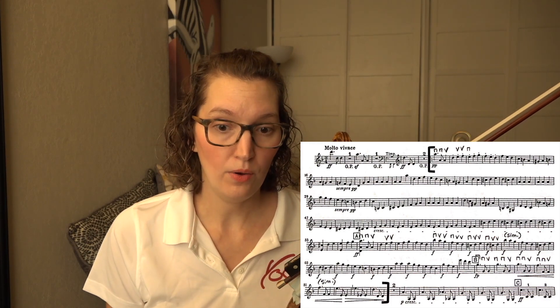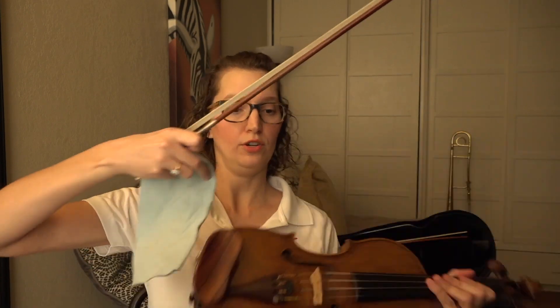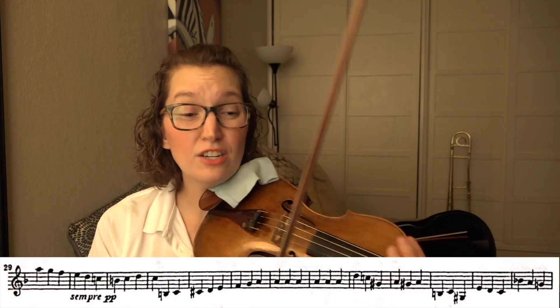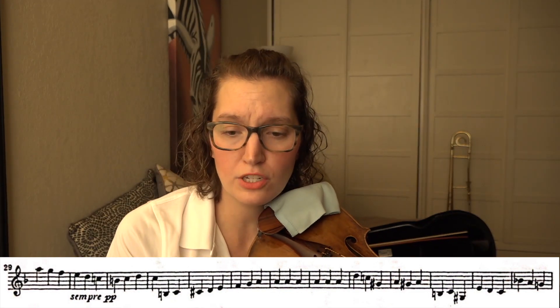Lastly, intonation. Intonation is actually the least of our worries in this piece — there's nothing super tricky here — but we don't want it to go by the wayside because we're so worried about the spiccato and the rhythm. What I would do is play some spots slowly in forte on the string. For example, at measure 37, make sure those half steps are nice and close with crystal clear pitches.